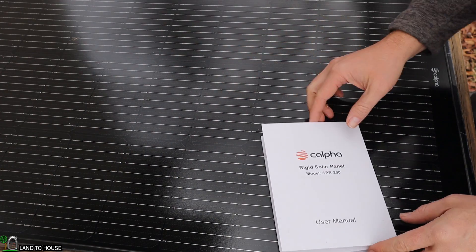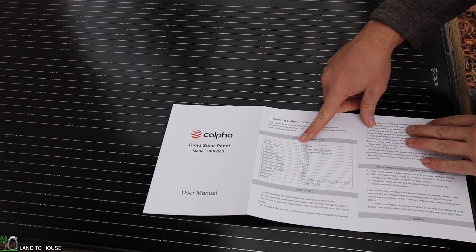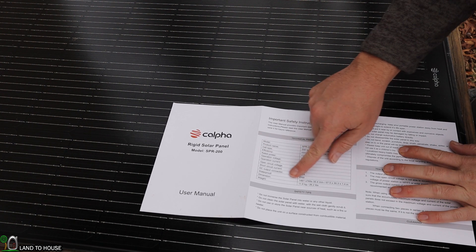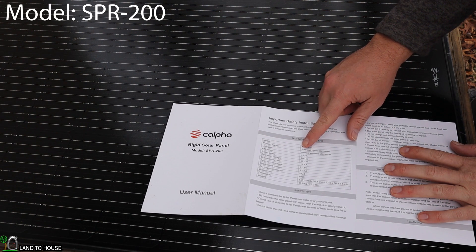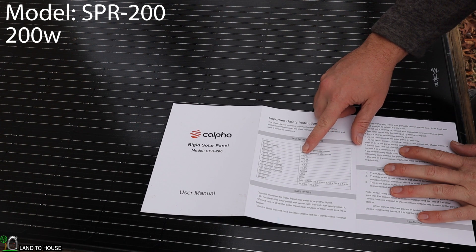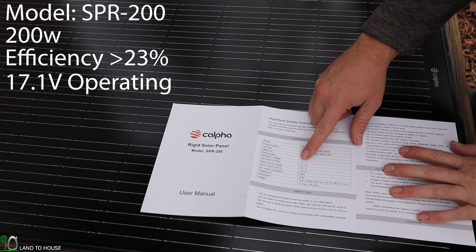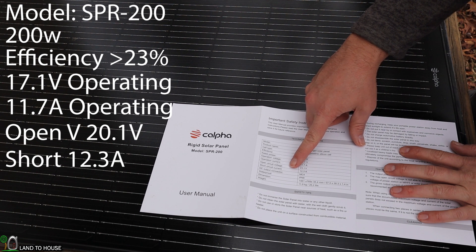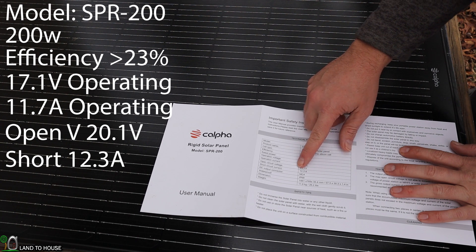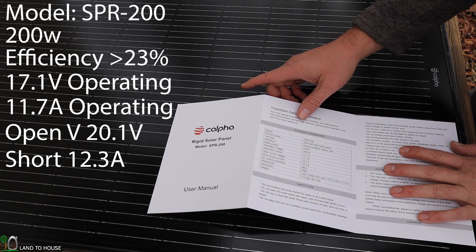Inside the box you get the solar panel and a user manual with a table of good information. This is the model SPR200, a 200 watt rigid monocrystalline solar panel, greater than 23% efficient. The operating voltage is 17.1 volts, operating current 11.7 amps, open circuit voltage 20.1 volts, short circuit current 12.3 amps. The DC connectors are MC4 and it has an IP68 rating.